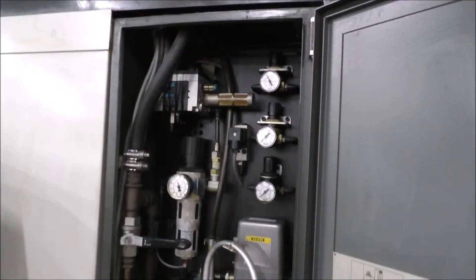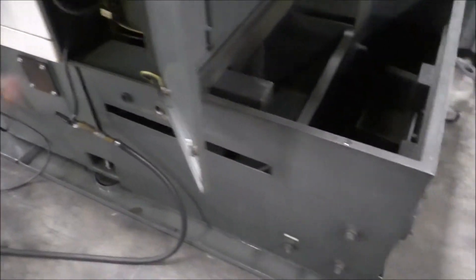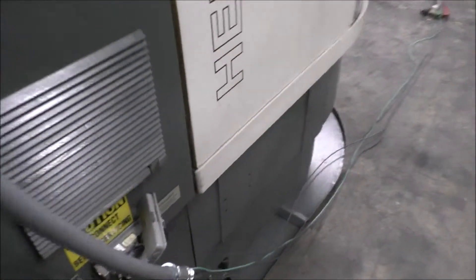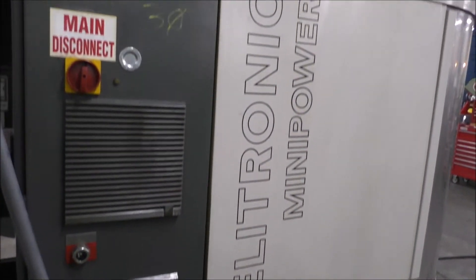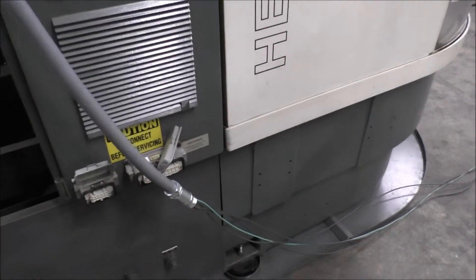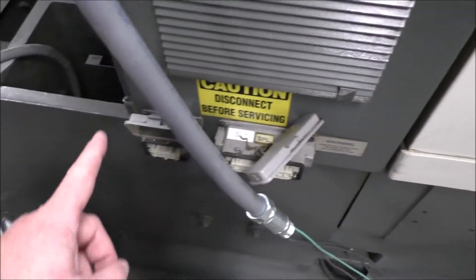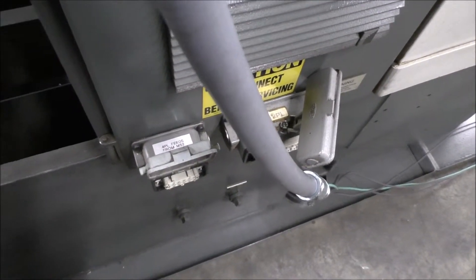Here's the air input manifold — it goes through there. We are currently running the machine on 440 volts, three phase. This input is not in use; I'm honestly not sure what that input was for.